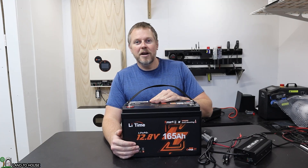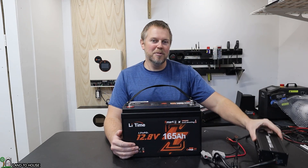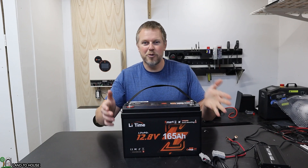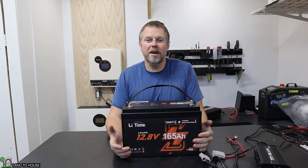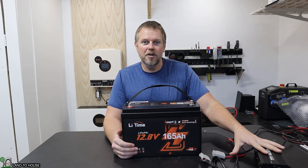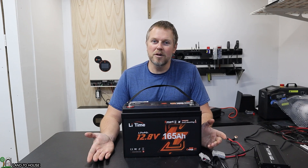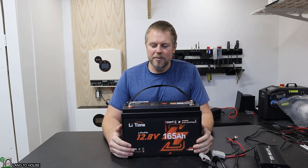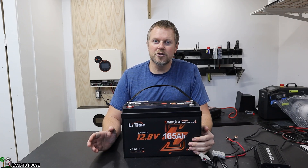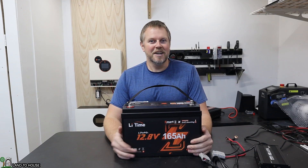I'll have a link to this battery in the description below if you want to check it out. I'll also leave a link to the Li-Time battery charger, because when you first get this battery it is going to be in storage mode with about 3 volts across the terminals, and it won't wake up to a standard solar charger. You can use the charger like I've got here, or connect this to another battery of similar style that is awake and has at least 12 volts, and that should also wake it back up. Or if your solar charge controller has the ability to wake up a lithium battery, you can use that as well. I'm Seth, and I will see you in the next video.